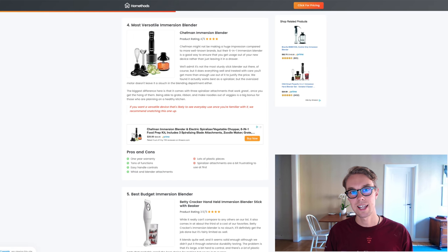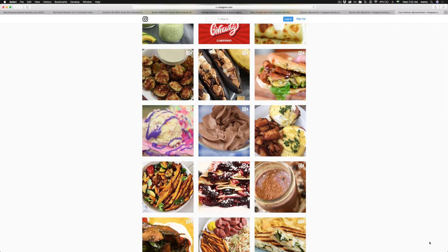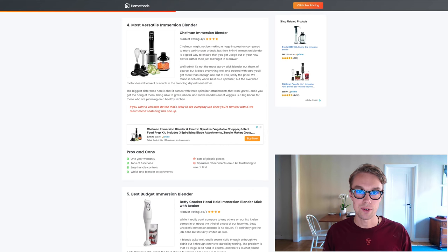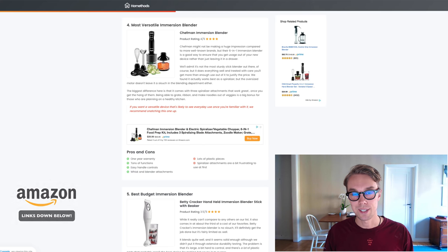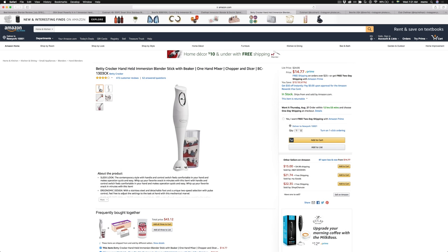What I don't like is that it is made out of plastic, so all the attachments are plastic as well. The spiralizer attachment that comes with it can be a little confusing, but once you figure it out, it works pretty well. If your budget is about $40, definitely check this one out.